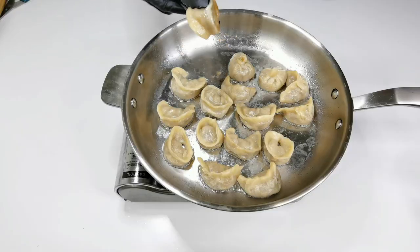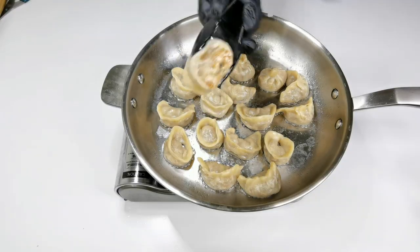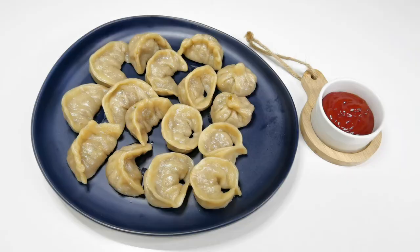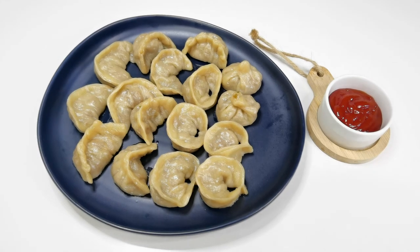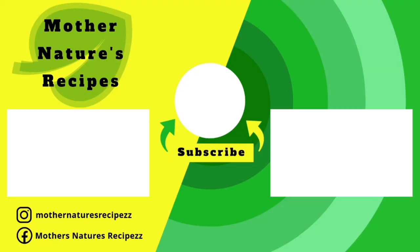Now let's check our momos — no water left in the pan, cooked well. Fried momos, serve with some sauce or chutney. I hope you all enjoyed watching this video. If you do, consider subscribing, liking, sharing and commenting. In my part 5 of this vegetable recipe series, I will be showing you how to make 5 different types of curry. Thank you all so much for watching. Stay safe, stay healthy, happy cooking.